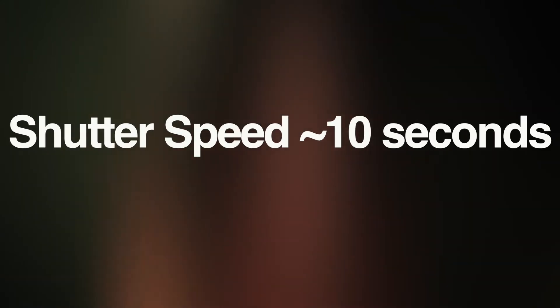With camera settings, there's not really any set-in-stone numbers you should use, but just to start, I put the ISO at around 800 and the shutter speed at about 10 seconds, and then you can work from there to get the results that you want.